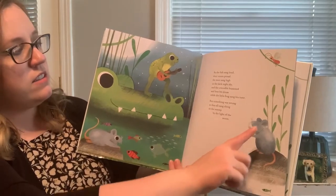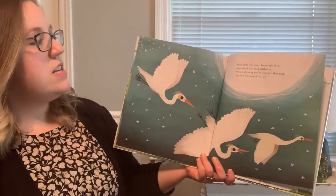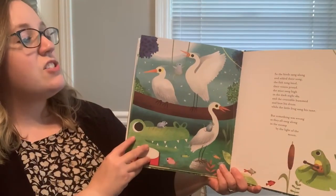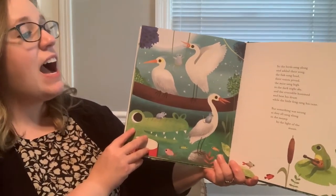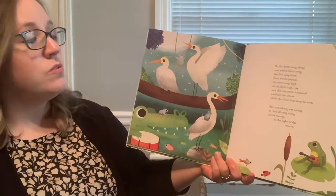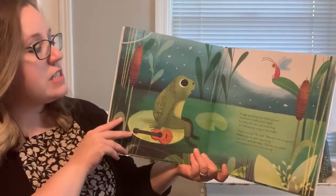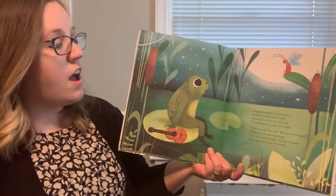We've got all of our friends here singing. There's our little firefly friend. Let's see what happens with her. Some birds flew down from high above when they heard the hullabaloo. We love the song you're singing, they said, and we'd like to join in too. So the birds sang along and added their song. The fish sang loud, their voices proud. The mice sang high in the dark night sky. And the crocodile hummed and beat his drum while the little frog sang his tune. But something was wrong as they all sang along in the swamp by the light of the moon. What could be wrong? Froggy put down his small guitar. Somehow it still wasn't right. But then he saw a shy little bug not adding her song to the night.